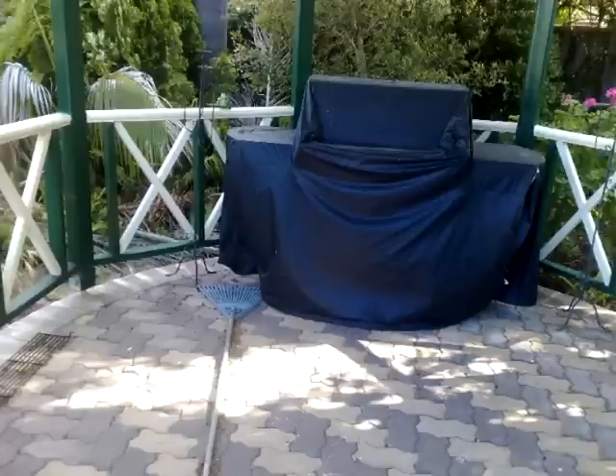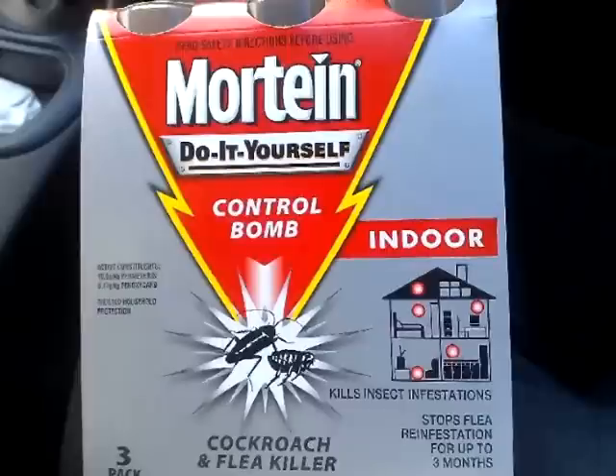The story goes like this. The guy says, I notice a few bees buzzing around my barbecue grill, so I decide, hey, maybe something's up. So I decide to go out and get some of this good old Mortine do-it-yourself control bomb, even though it says cockroach and flea killer — and indoor. He figures this will do the trick for what might be a few bees in my barbecue grill, because it's all chemicals, right? Fleas, cockroaches, bees. You assume it's going to kill or slow stuff down.